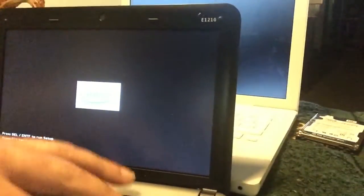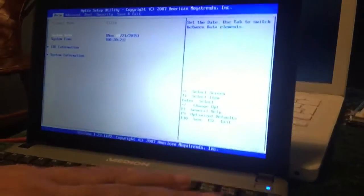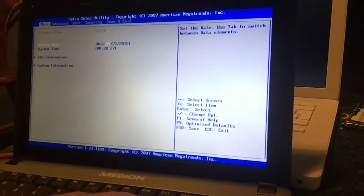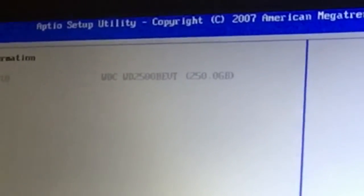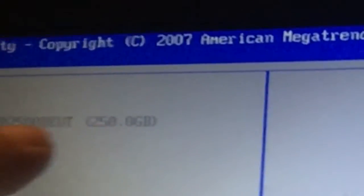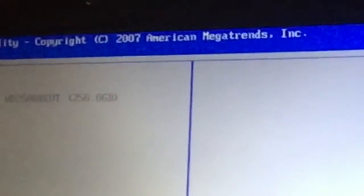Checking the IDE information — 250 gigabytes. You see that? SATA. So that's really nice.